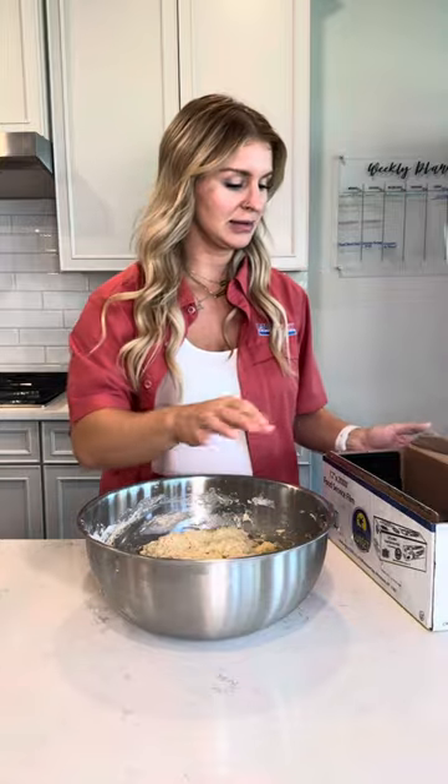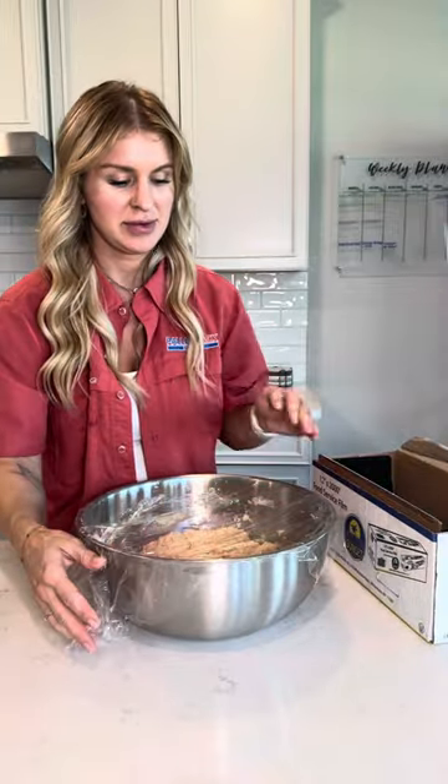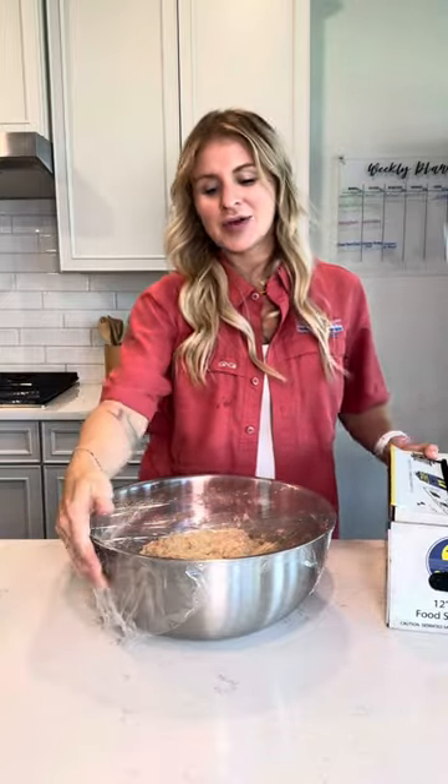We're going to cover our bowl either with a damp towel, a plate that covers it, or some saran wrap. Let it sit for 30 minutes to one hour — whatever works best with your schedule. Don't get too technical with it. I'm going to let it sit for one hour, and I'll be back for our stretch and folds.